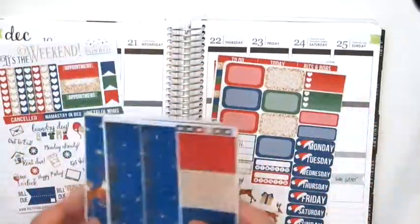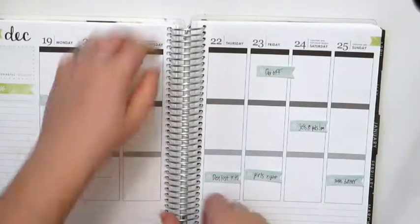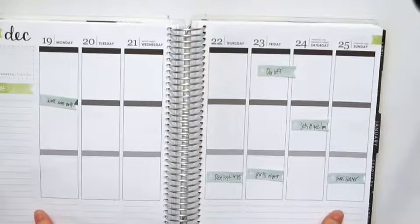I'm going to do this a little bit different than I normally do my spreads. I have a lot of stuff going on this week, but I'm going to start with doing the full boxes, today headers at the bottom, and my bottom washi. So I'm going to flip this on its side.